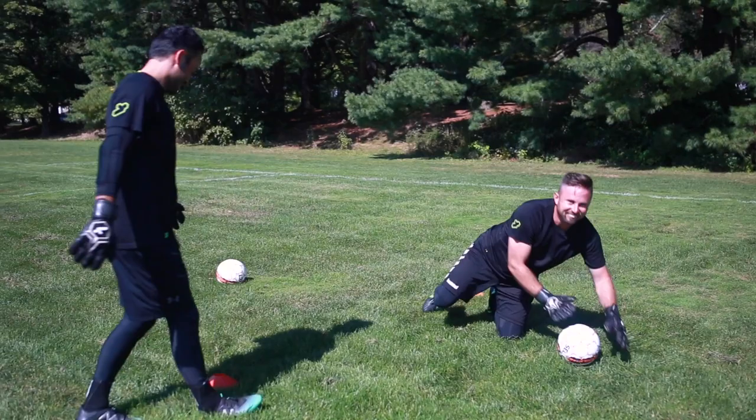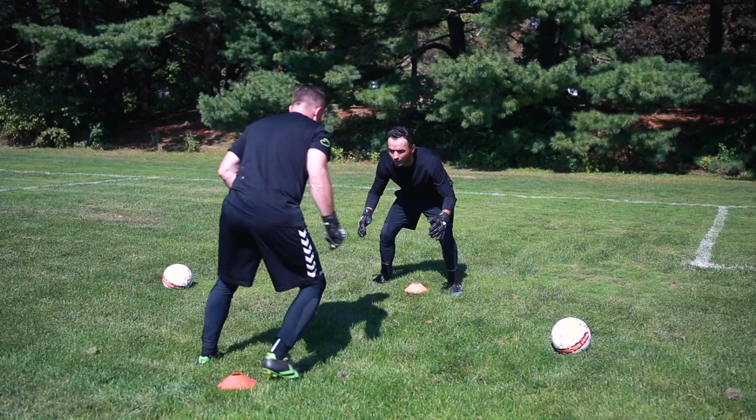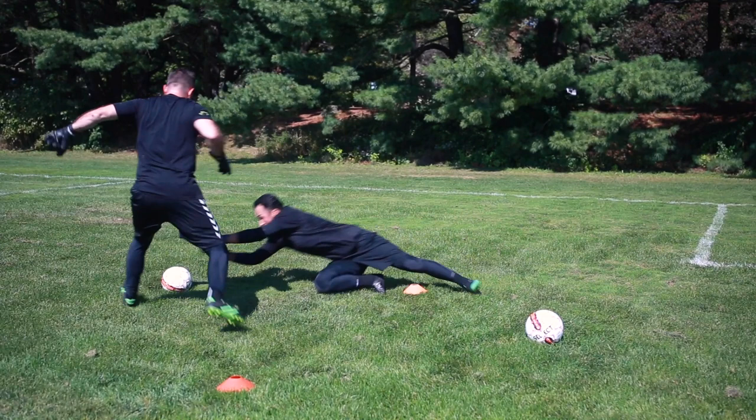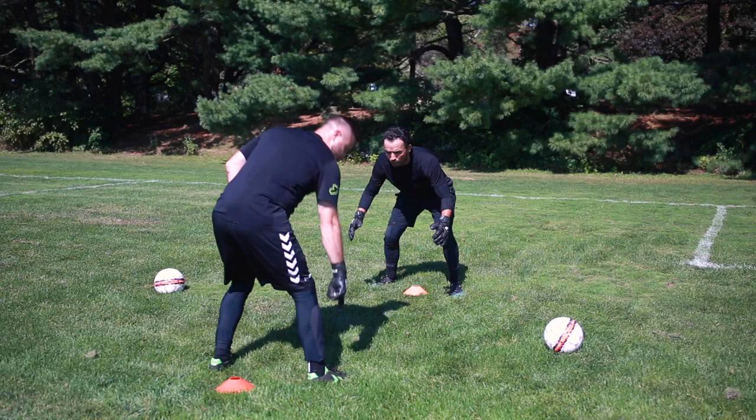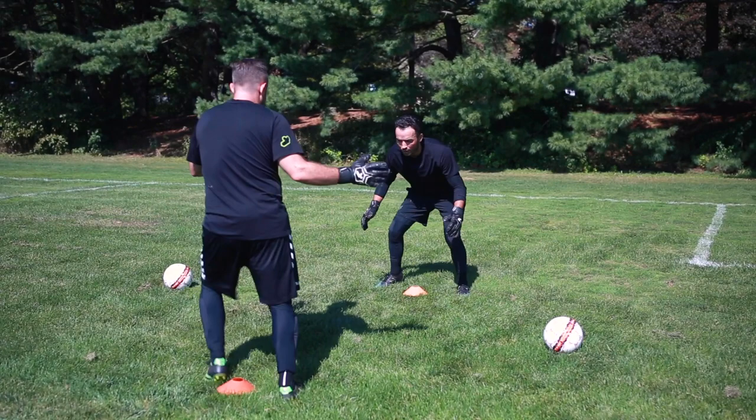We'll start by a count of three — nice and neutral, you're going to strike that ball first. One, two, three. Good. You can start with the counting just to build confidence and timing. Now it's going to be no counting — I can go any side I want. My shoe's untied — well done. I can give a little shimmy. Good job.